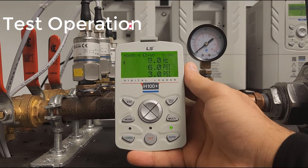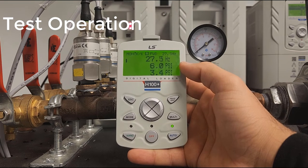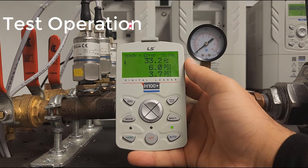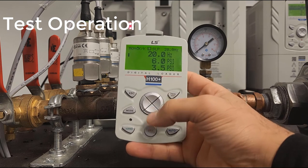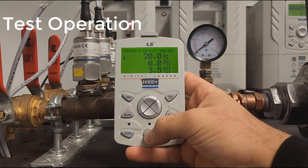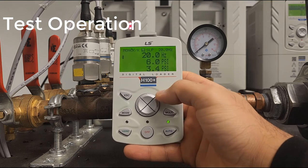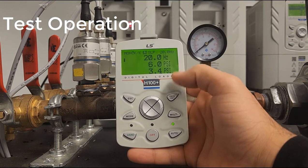Now let's start the demonstration. Press Auto twice. As you can see, it's ramping up and trying to reach the setpoint of 6 PSI. What we can see is that the drive is not ramping up fast enough before going to sleep — we need to address the acceleration time.